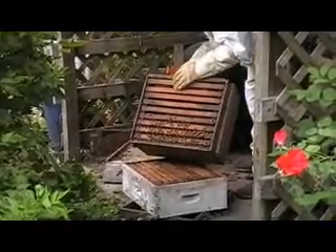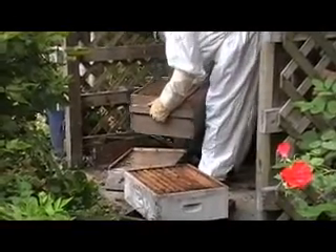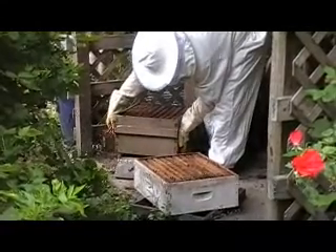So how many pounds of bees were in the first hive we just did? Probably about three pounds. And how many pounds of bees would you say are in this hive? About the same — maybe a little more.